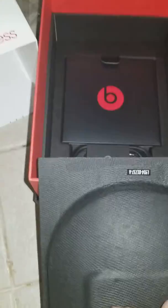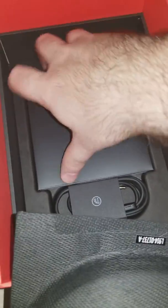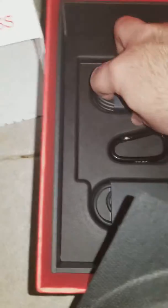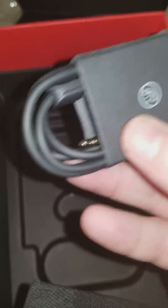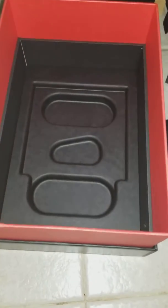Got the usual booklets and documentation — we won't keep that. Got some cords, a carabiner clip, and a controller cable. Anything else in there? No, I guess not. So that's been the unboxing, guys.